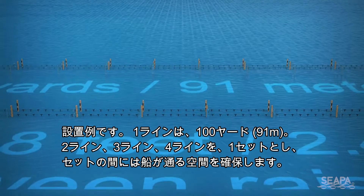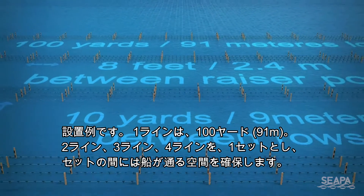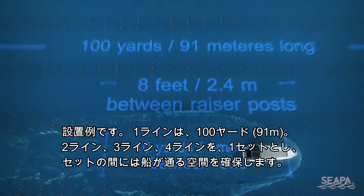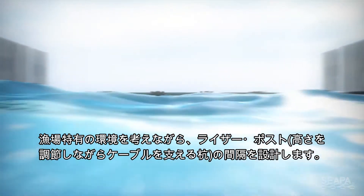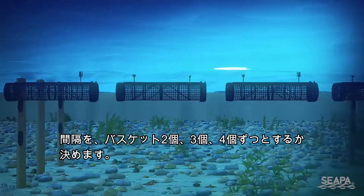These rows are set up as either two, three or four lines a hundred yards in length, which provides room for approximately four rows per acre. Depending on site conditions, riser posts can be positioned for two, three or four basket spacings.